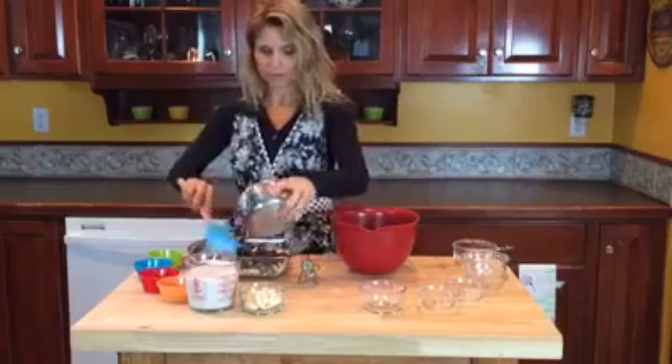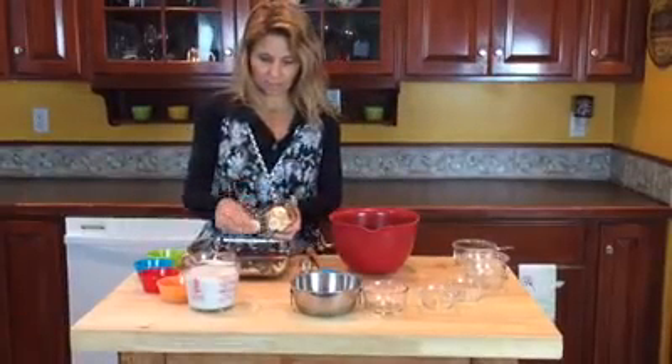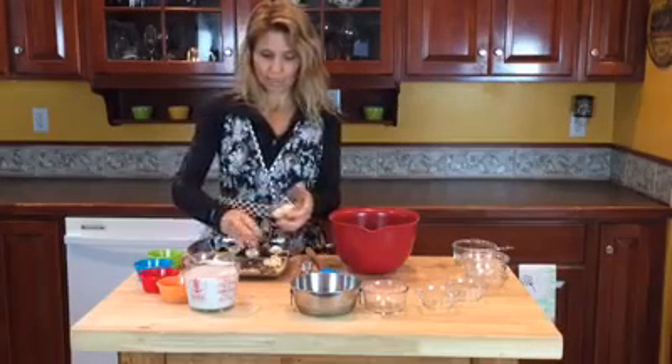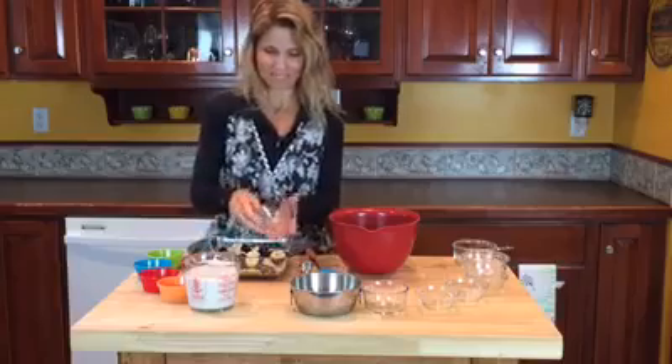Kind of mix them around so they're spread out evenly. Then I have some sliced banana, which I place on top as well. You can arrange this neatly — I'm doing it quickly right now so you can see how it comes out.